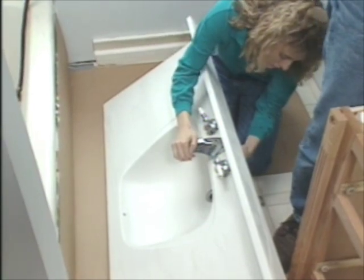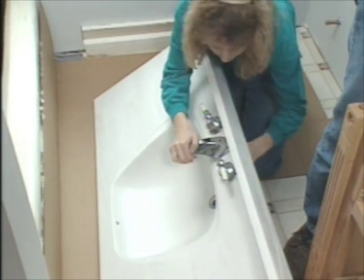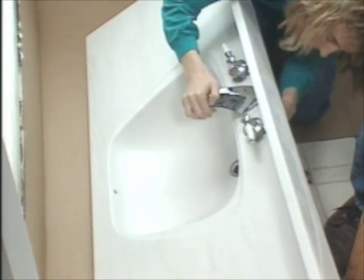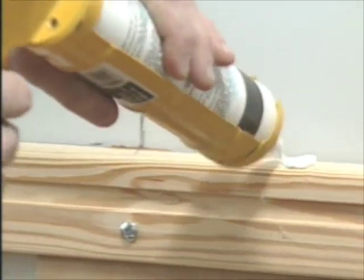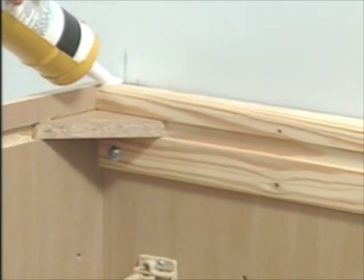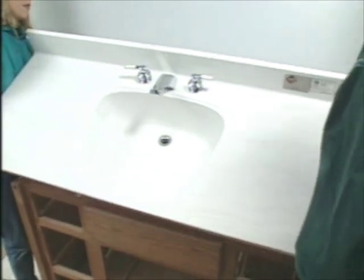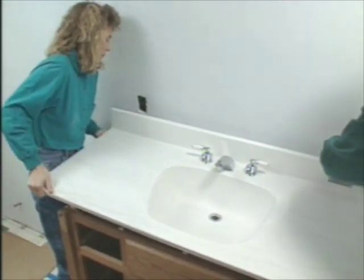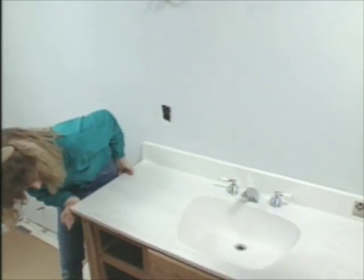A laminate countertop with a self-rimming sink is just one of several options you have for a bathroom sink. A very common choice is to go with a cultured marble countertop with an integral bowl. When you install one of these, you attach the faucet and the drain assembly first. Usually it just takes a couple of dabs of silicone adhesive to hold these in place to the top of the vanity cabinet. Cultured marble tops come in a variety of shapes, sizes, and colors, molded from a plaster type material and finished with a hard glaze. The cost for this size and style is about $300, but other styles in this size start at about $150.